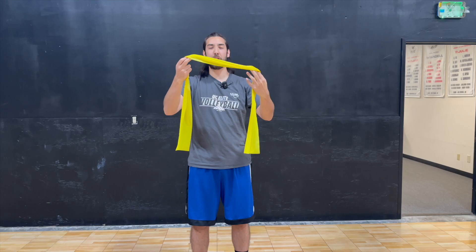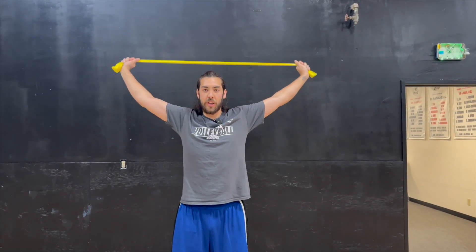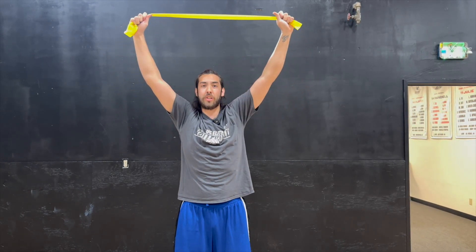If you have a resistance band, this is going to be a volleyball player's best friend because it helps with a lot of shoulder and ankle exercises. The first one is getting your band straight in front of you, holding it a little relaxed, and then pulling it behind your head. As you're pulling it behind your head, you're going to pinch your shoulder blades in to really focus on your shoulder's full rotation.